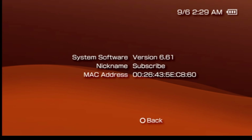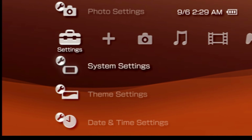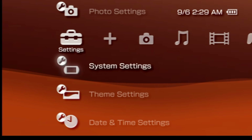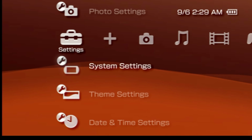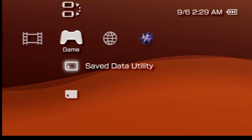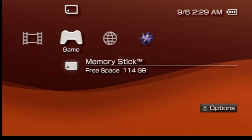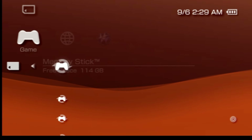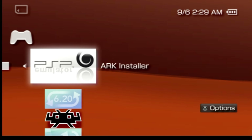Press the circle button to go back one level in the navigation and then press it one more time to go back to the settings tab of the cross media bar. Now you're ready to install ARC. Press over to the right several times until you get back to the game tab of the cross media bar. Come down to the listing for memory stick and press the X button. The very first listing is the ARC installer. With it highlighted, press the X button.